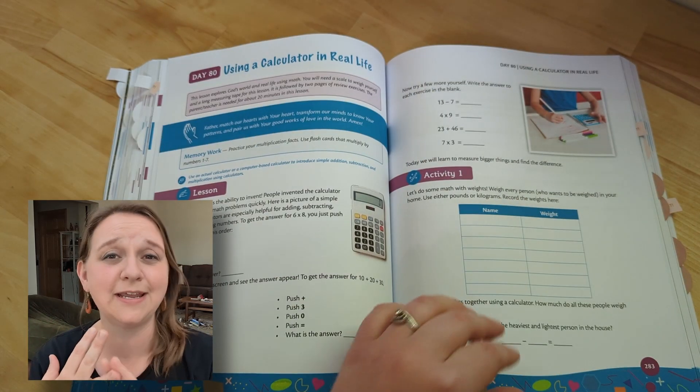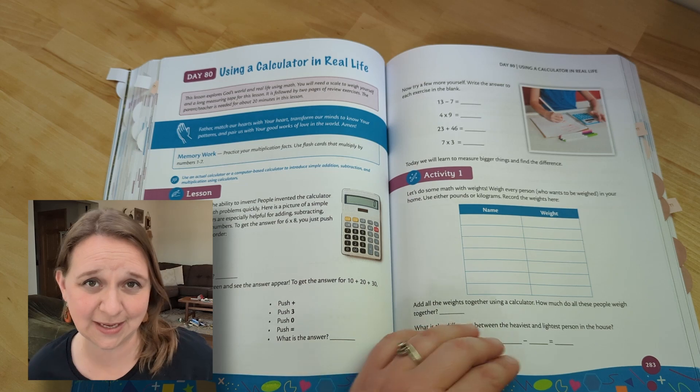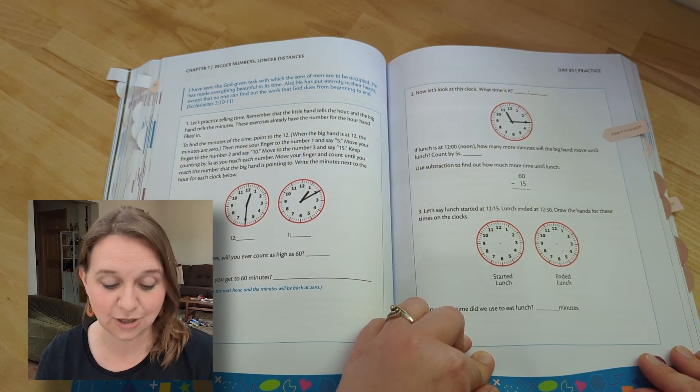It explains God's plan and purpose for numbers, how he uses it, how it helps us to understand creation and the beauty in that, and also how you'll be using it in traveling, money, or time.